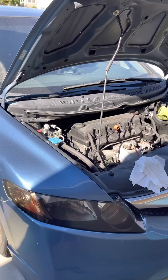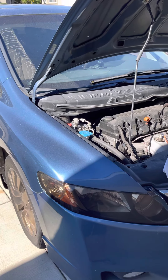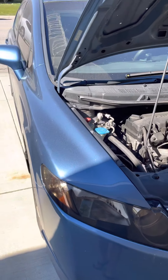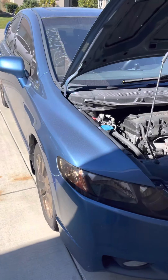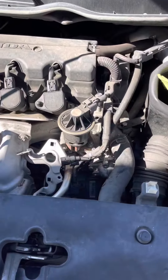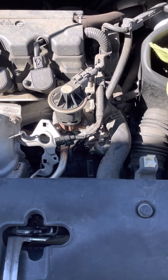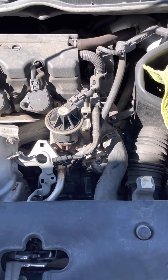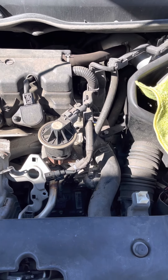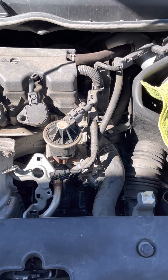Hey guys, today we're doing a thermostat and fixing a code for Honda Civic 2006 to 2011. The code is P0128 — cooling system low threshold or below operating temperature.